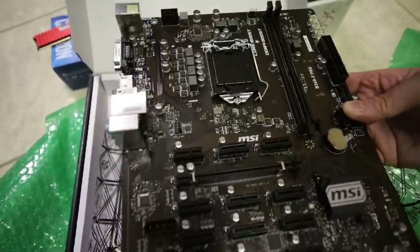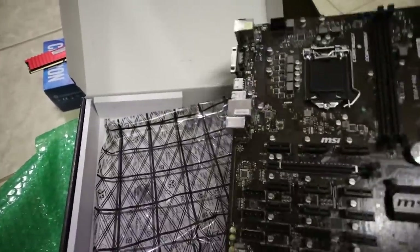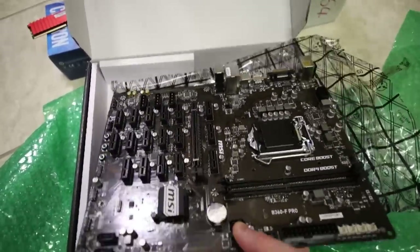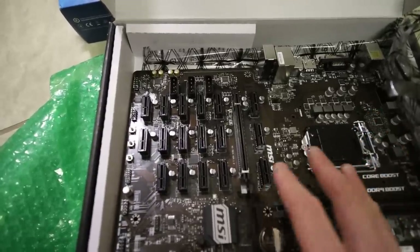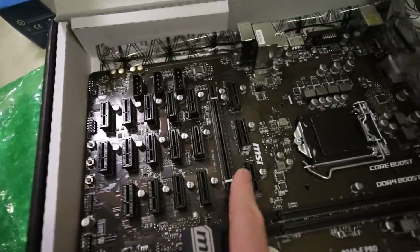For some of you that have been with me, I'd say for the past two years, I did do a review on this motherboard. Unfortunately, it died on me, so I had to return it to Amazon and was never able to get it to work. So here we are today. I'm hoping I can run 19 regular GPUs, or maybe 18 — I'm not quite sure.